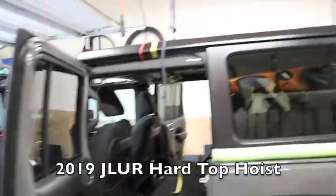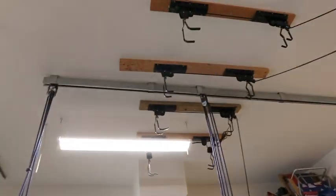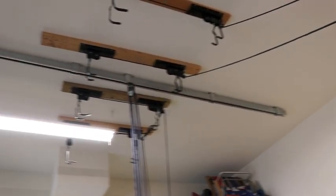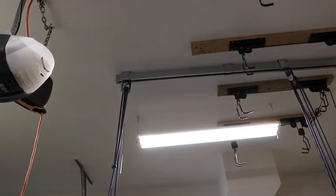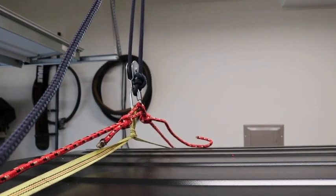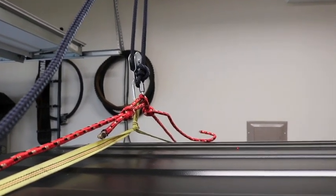Here is our hoist lift for a 2019 JL Wrangler. What we've done is put in a 10-foot beam there, with sliders with double pulleys on it. Then hooked up to the Jeep — I have a strap and a rope just as a redundancy, just in case one fails — hooked up to that pulley system.